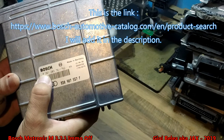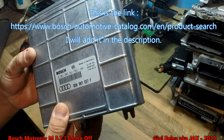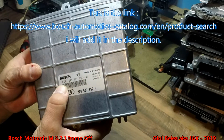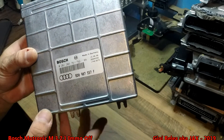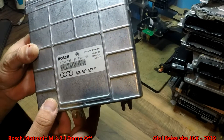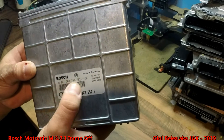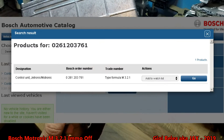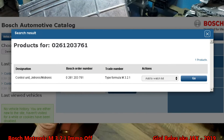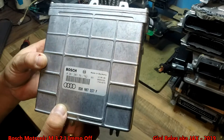You can always find what kind of engine control management this is by looking up the Bosch part number. Go on Google and search for the Bosch reference number, and you will find a site where you can input this number and it will tell you exactly what type of engine management control unit you have. I will put the link in the description of the video.